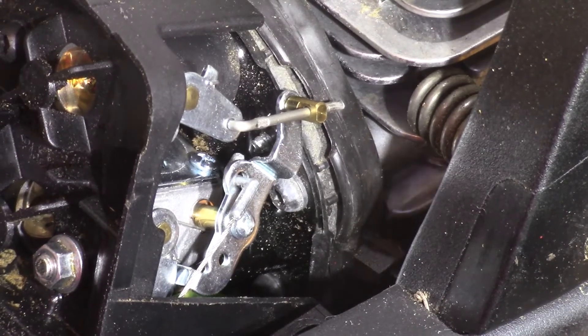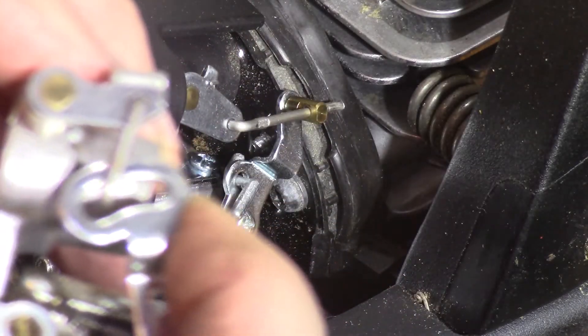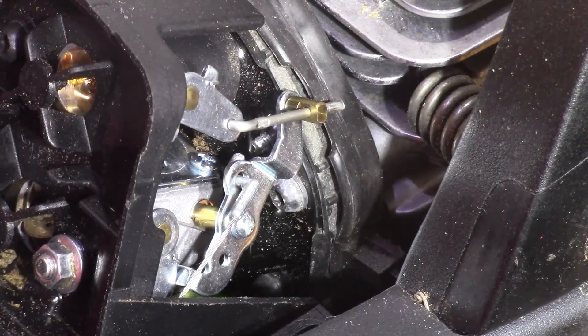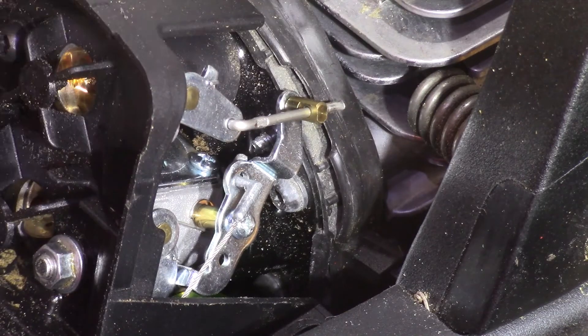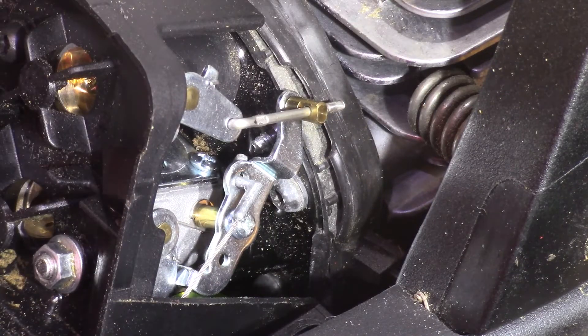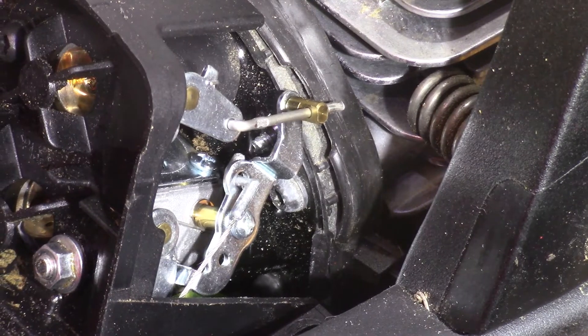With the other carb you can see the difference on the linkage setup. This is the original one from Poulan — it's the same way, has a lot of slop. I know everything fits a lot better with the original style. I did see a couple of options on Amazon but I prefer going through there. I couldn't find a big selection for carburetors, but there was one that was more OEM style than this one. This one was a couple dollars cheaper in the kit so I went with it — probably should have spent the extra two bucks.